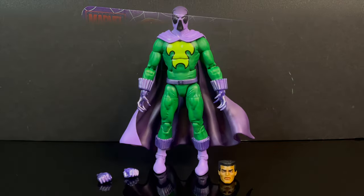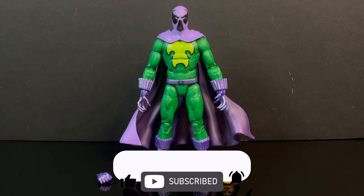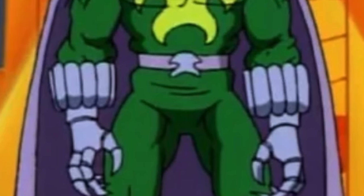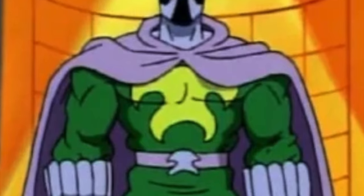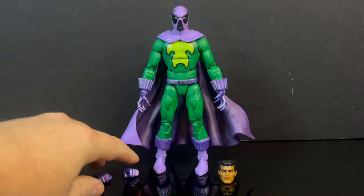Here is everything out of the packaging. You get an unmasked head portrait, you get a couple of hands, and you get a pretty decent looking Prowler, straight from the animated series. But you know me, I'm gonna nitpick it to death because I love the show - and that's why you're all here, right?